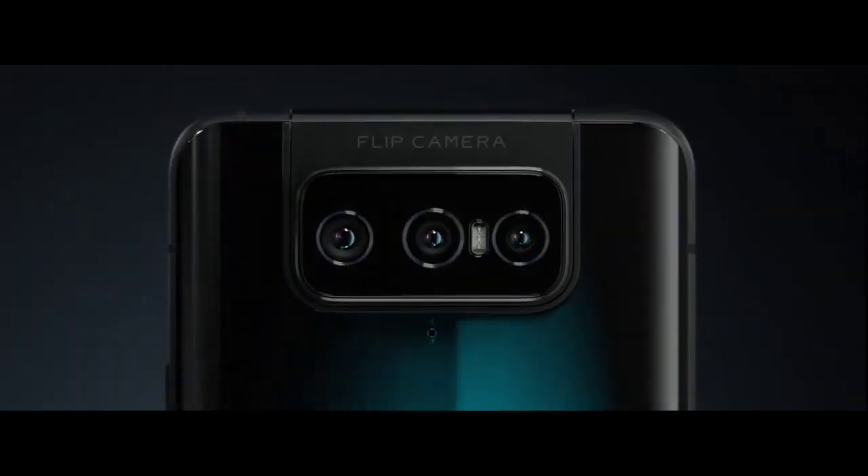Hello guys, welcome to a new video of Certified Youtuber. In this video we are going to drop the Asus Zenfone 7 Pro from one cam height from the ground, so let's get started.